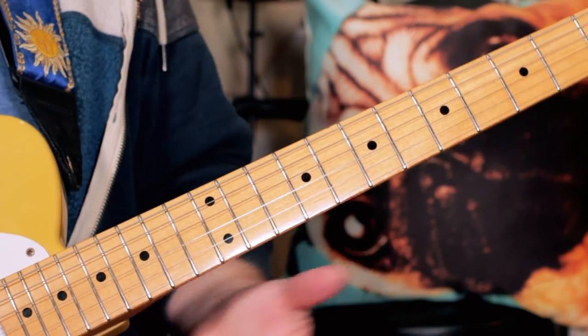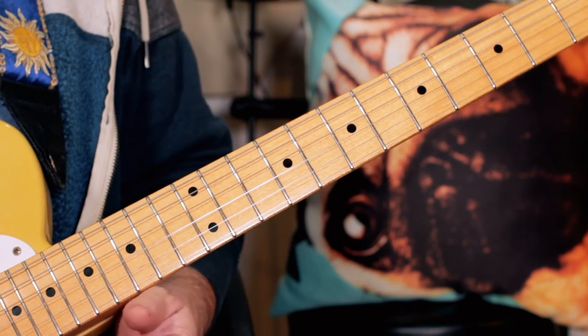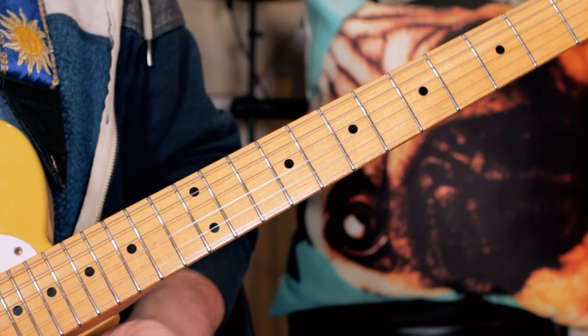So it's a very straightforward song — there's just a few parts to it, but it's a great little funk tune to play. So enjoy!